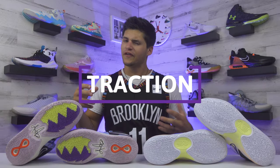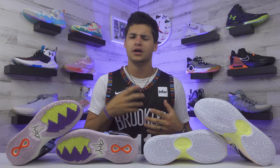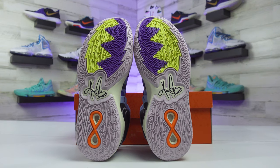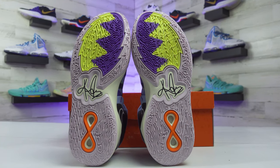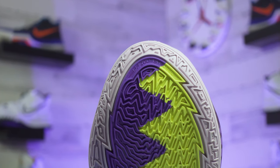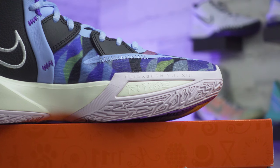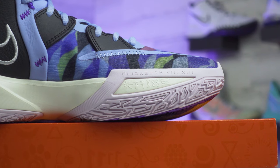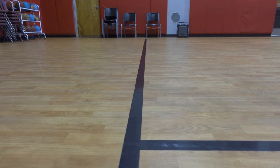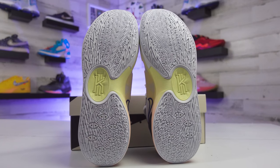To finish off with traction, on the Kyrie 8, Nike went with a data-driven traction pattern. It has a better flow compared to the Kyrie 7s, which was a little too random. These are actually pretty close to a traditional herringbone setup and play pretty similarly to the Dame 7 Extended Play traction pattern. The outsole extends a little from the inner pattern where that lightning bolt design is pressed into the shoe. I bought a pair with an XDR outsole, which is a more durable rubber, so I'm happy about that. I wasn't really in love with the traction on last year's Kyrie 7s, but it feels a little better on this year's Kyrie 8.